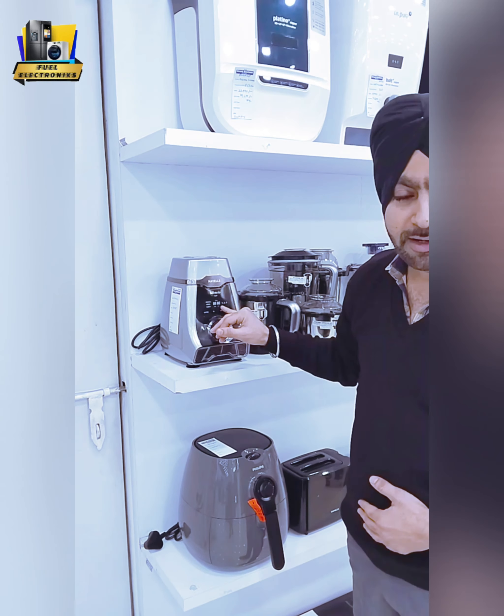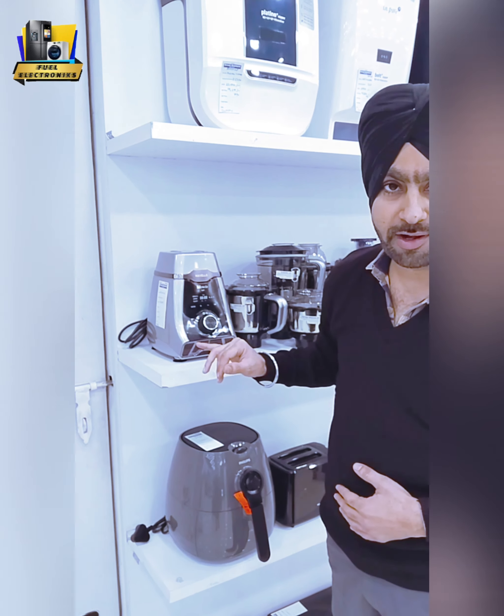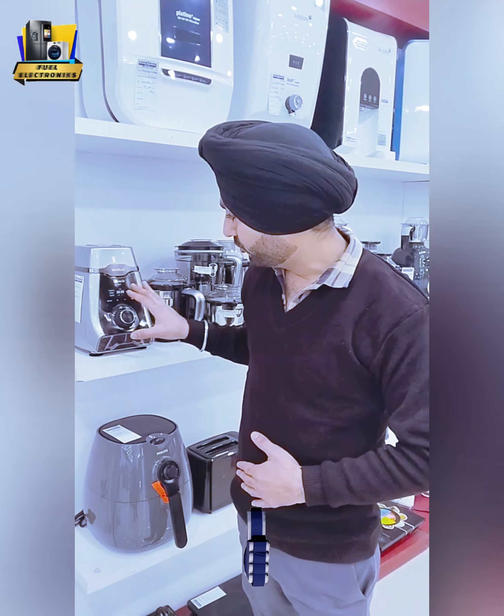This Silencio, as its name suggests, works silently. It comes with a 500W motor, which you would also find with other mixer grinders. This is the grade model.